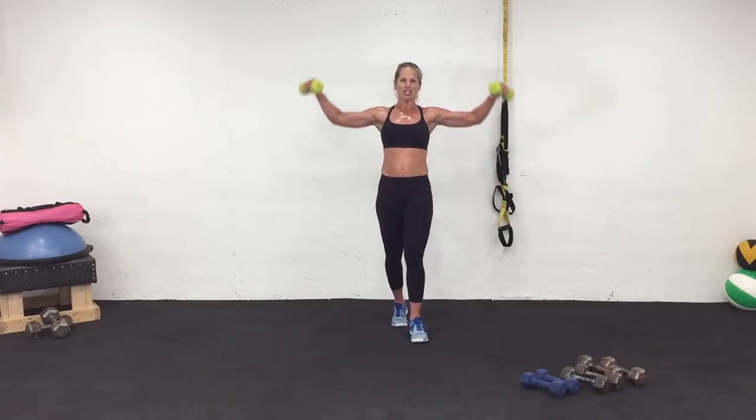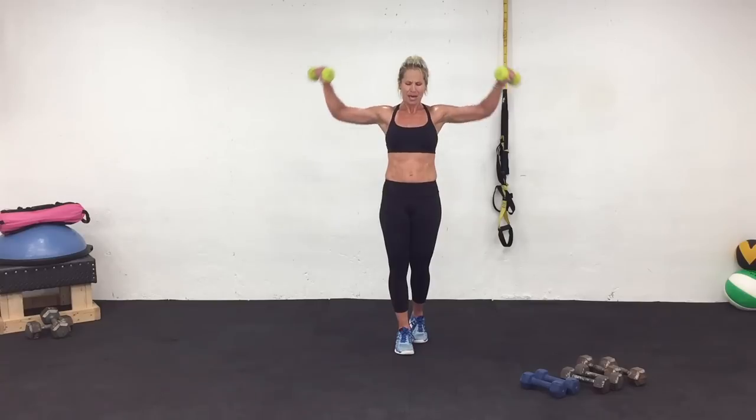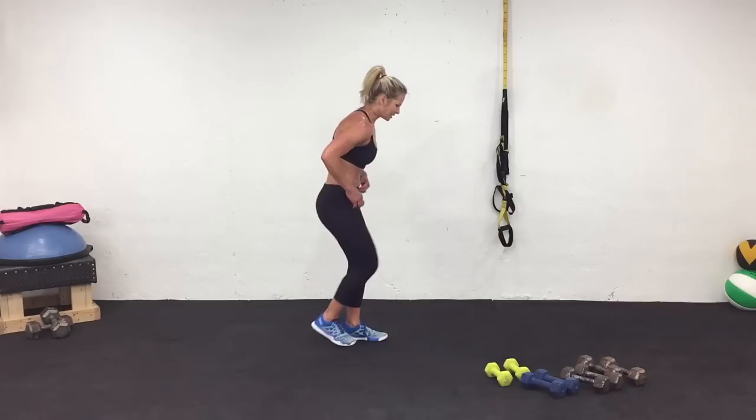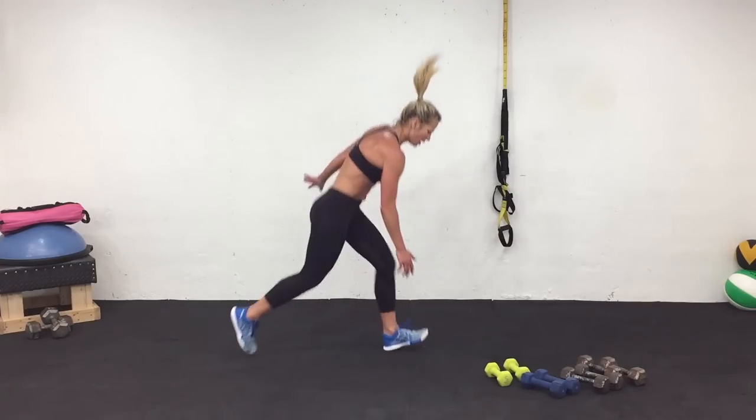Three, two, one. Rest. Cycle four complete. Breathing heavy, loving it, recovering well. Let's keep going. Prepare and work.